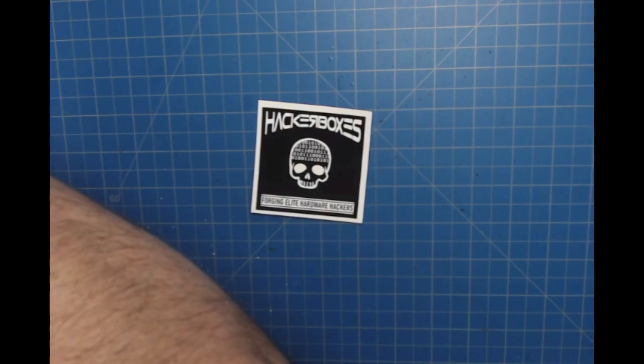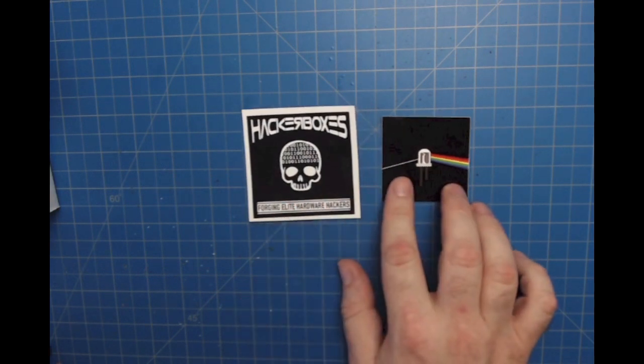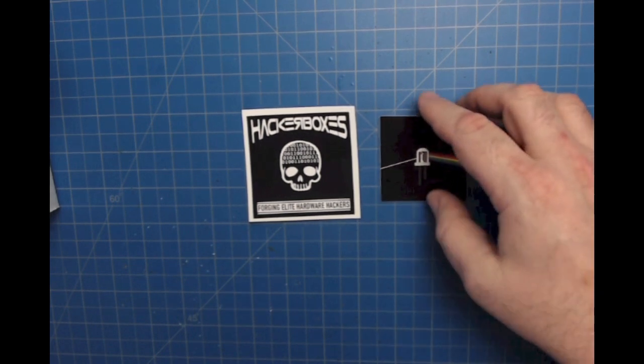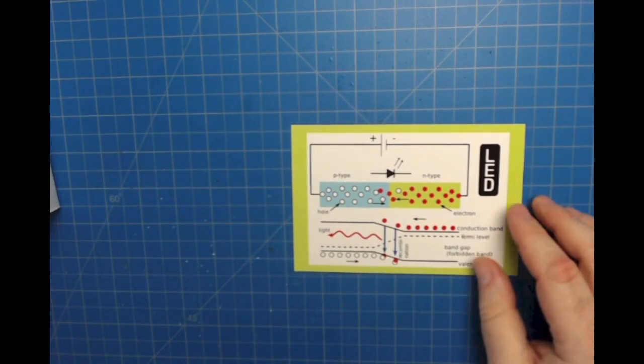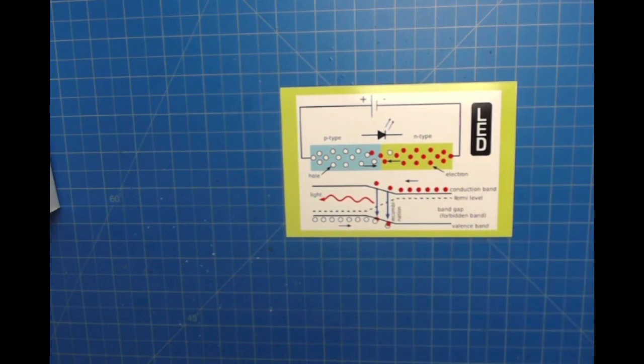We have a couple of cool decals — a HackerBoxes decal and a decal for the dark side of the LED. And of course we have our exclusive official reference card for HackerBox number 0030. The theme is Light Forms. Here's a close-up of the microcontroller board so you can see the pin labels. On the back there's an interesting graphic about the semiconductor physics that allow LEDs to operate.